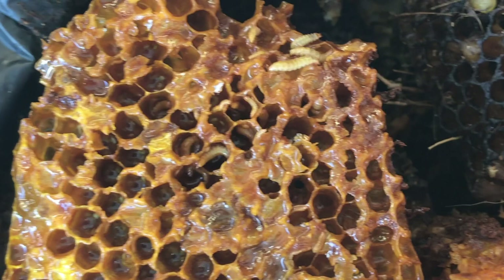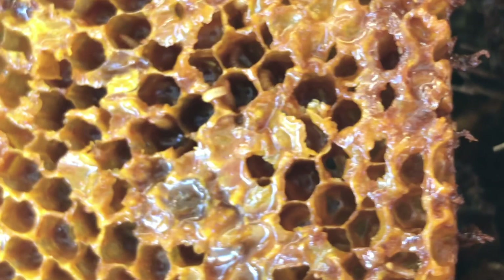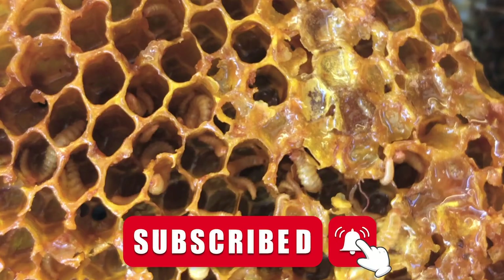What you need to keep an eye out for is small hive beetle slime and larvae in your hive. They have a shine to them. You will see these little white worms crawling and slithering around. The bees will be ignoring that area, the honey cannot be harvested, and the brood is no good. When you see this in your hive, it could be really bad or it could just be a small patch somewhere.